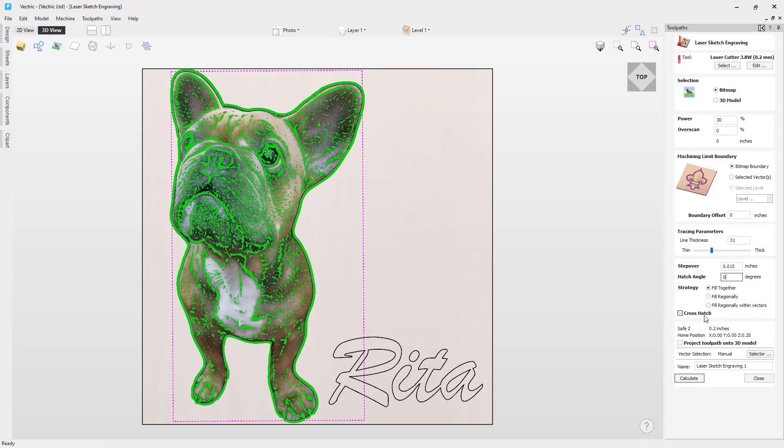The next option is the cross hatch option - checking this will create a cross hatch fill instead of a single set of lines. The last option on the form is the project toolpath onto 3D model option, which will allow you to project the toolpath onto a 3D model. If you would like more information on this, I would recommend watching the how to project a laser toolpath onto a 3D model tutorial video.